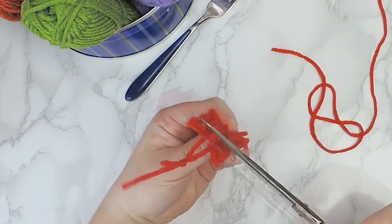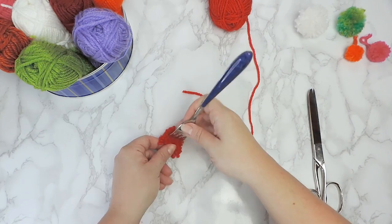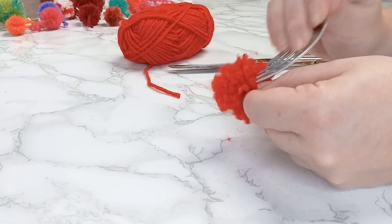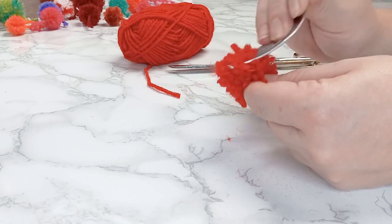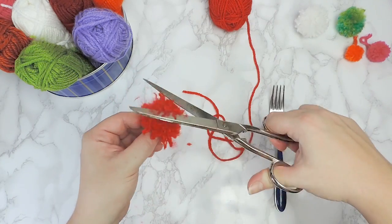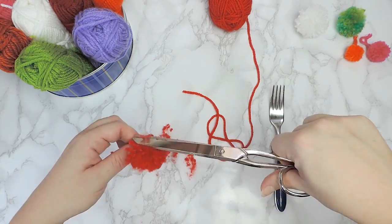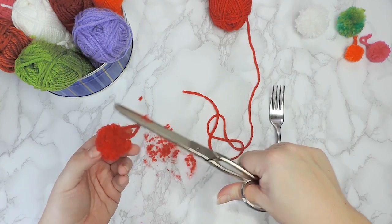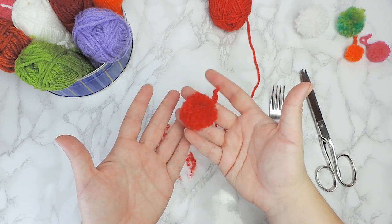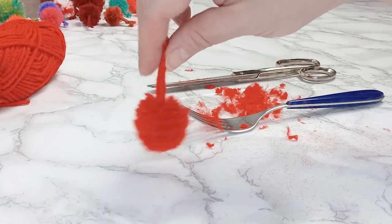Cut the yarn with the scissors. Use the fork to brush and open the yarn's twist. To finish, trim the ends. Repeat to make as many small pom-poms as you want.